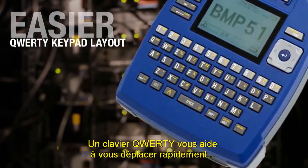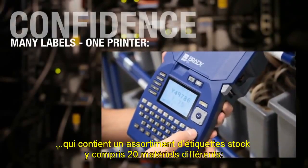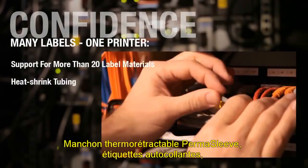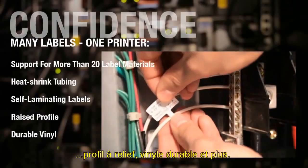A QWERTY keyboard helps you move fast with greater accuracy. Bring one printer to your job site with an incredible variety of label stock, including 20 different materials, PermaSleeeve heat shrink tubing, self-laminating labels, raised profile, durable vinyl and more.